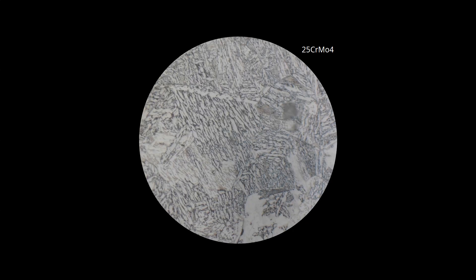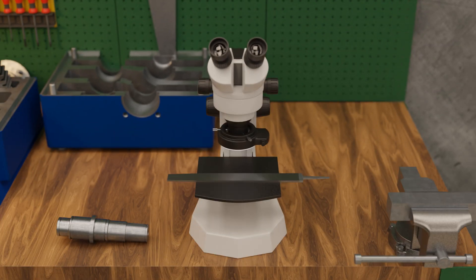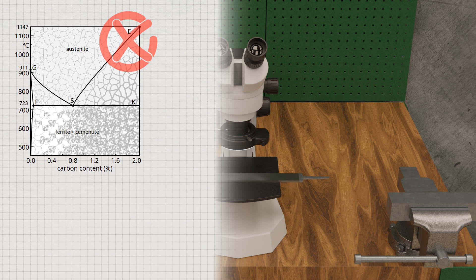The tetragonally expanded lattice structure ultimately represents a new microstructure called martensite. Under the microscope, martensite is recognizable as a needle-like or plate-like microstructure. Pure martensite is very hard and is largely responsible for the increase in hardness and strength after quenching. Note that the formation of martensite can no longer be explained by the iron-carbon phase diagram, since such diagrams are only valid for relatively slow cooling rates at which thermodynamic equilibrium can always be established. Thermodynamic equilibrium is deliberately prevented during quenching.